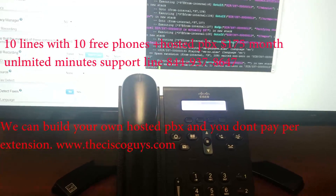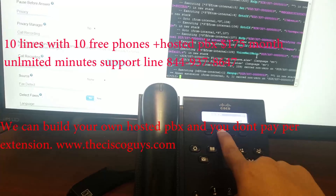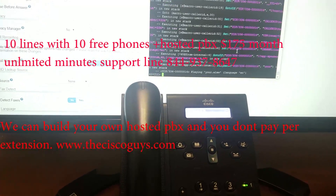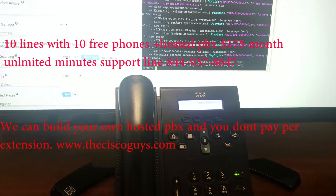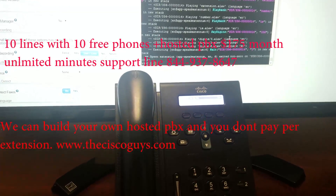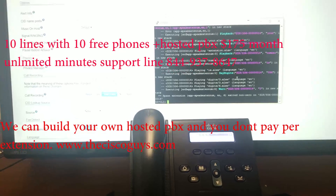We're going to press star 65, and then call. Your extension number is 336. As you can tell, this phone is registered with that IP address of that system.